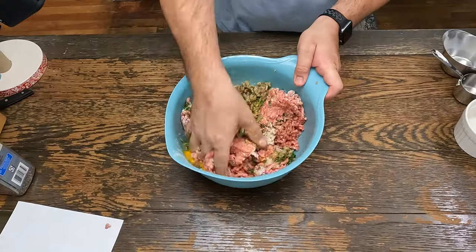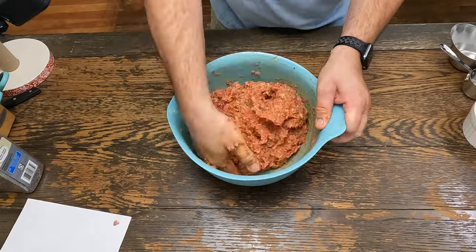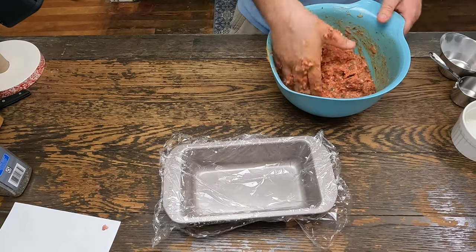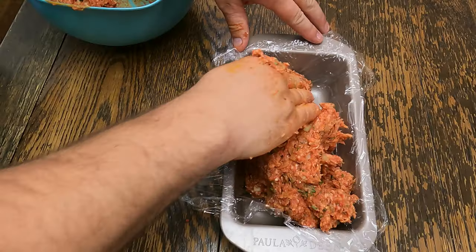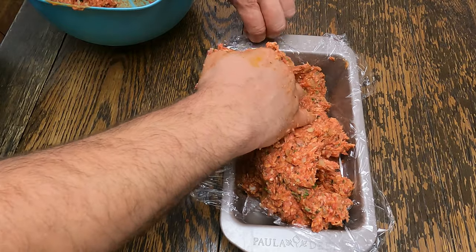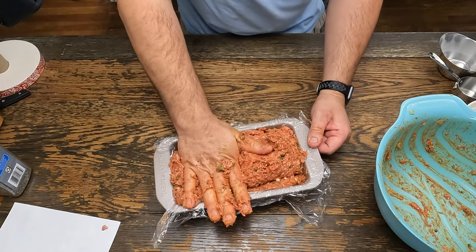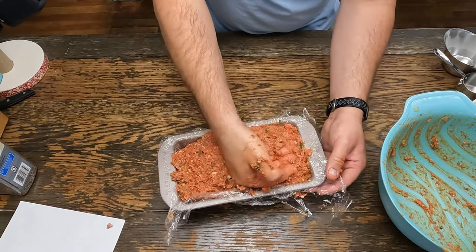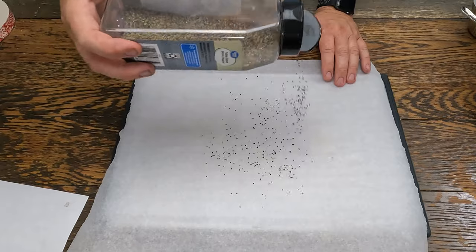We also have beef broth. Make sure everything's nice and mixed together. That looks good. I'm going to use a plastic wrap lined loaf pan — push it into the corners. Now we'll put this in the fridge and let it go for about an hour, just so it conforms to the shape and all the ingredients mix together nicely.